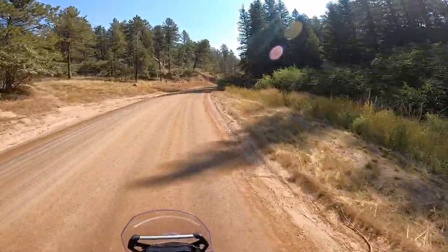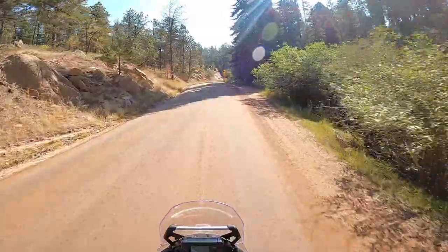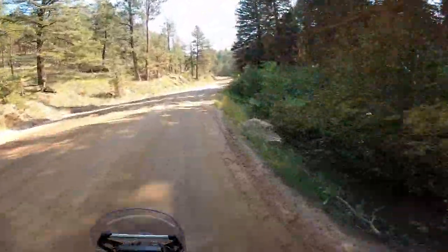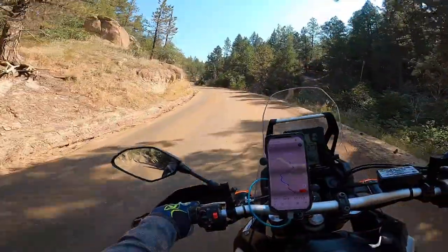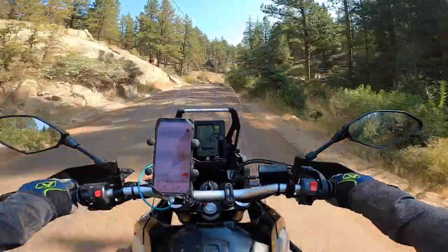Shifting while standing is pretty damn easy, the body position is real easy. Damn Yamaha, you guys did a really good job. I wish you hadn't taken three years to get this bike out, but damn you did a good job.